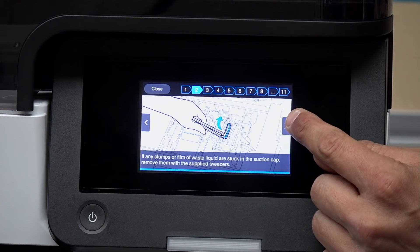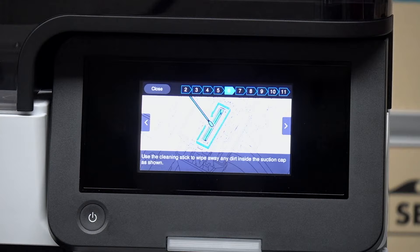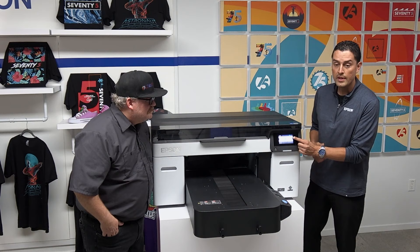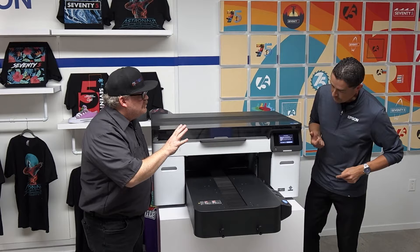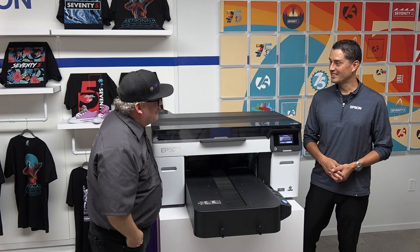The bottom of the screen explains what tools are needed and what the process entails, so even someone who has never done this before can press the how-to button and get through the whole process with relative ease. There's a saying at Equipment Zone — if Jay can do it, anybody can do it — and this looks a lot easier than what I was used to before.